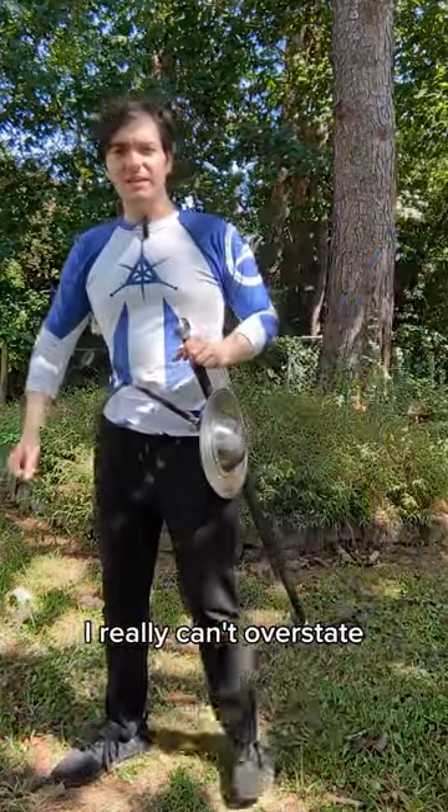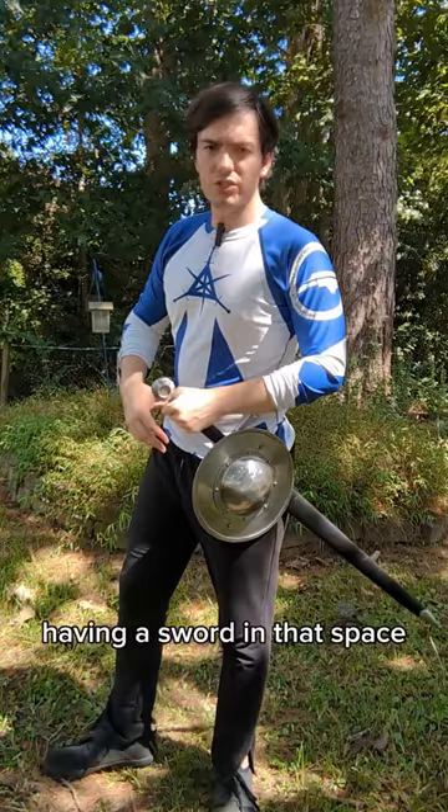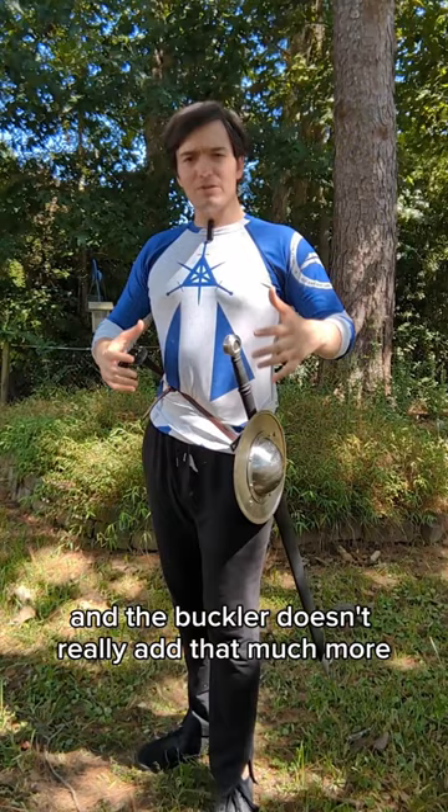I really can't overstate the convenience factor of a buckler when it comes to other shields. It can be worn with your sword and occupies that same general bubble. You're already dealing with having a sword in that space, so you're managing weight here anyways, and the buckler doesn't really add that much more to deal with overall. And depending on how you wear it, it's really no impediment to drawing your sword, and if you need the buckler, you have it right there too.